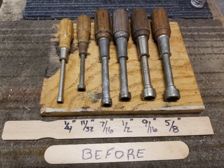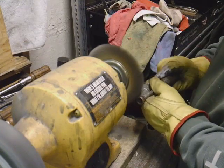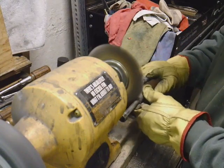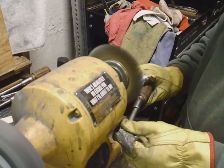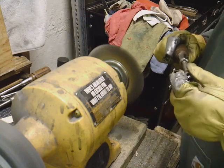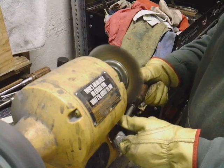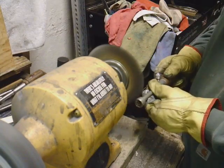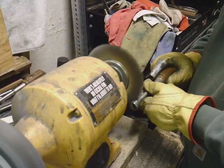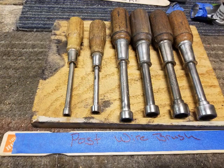This is what the nut drivers looked like before we started. We'll start our cleanup using the wire wheel. Here's our post wire wheel result.